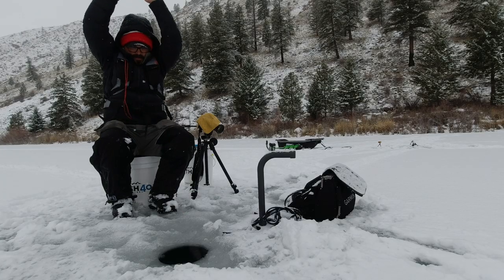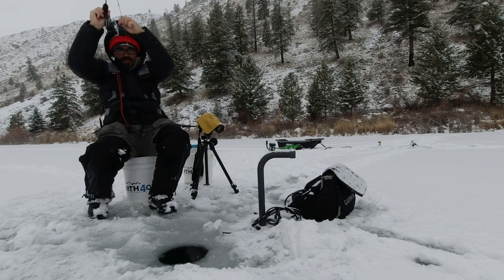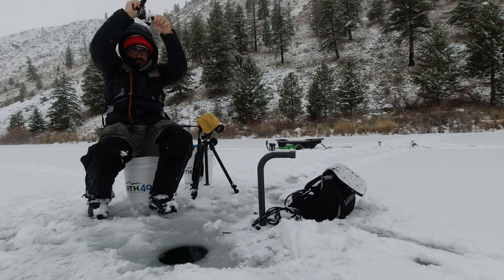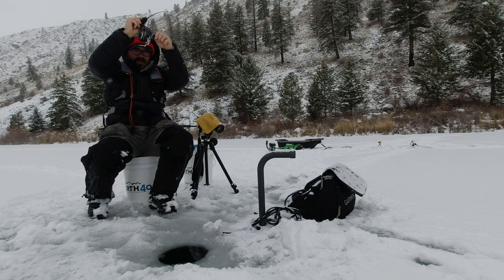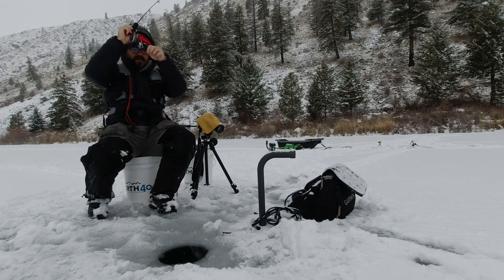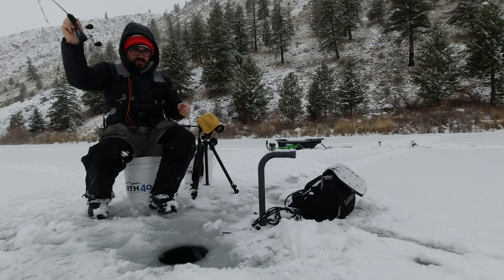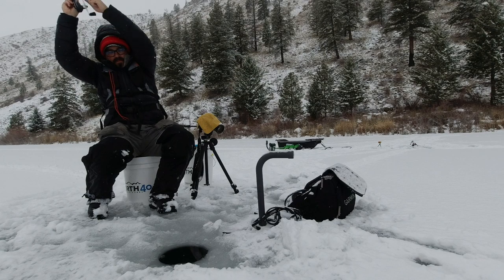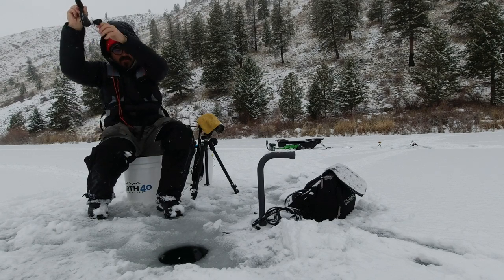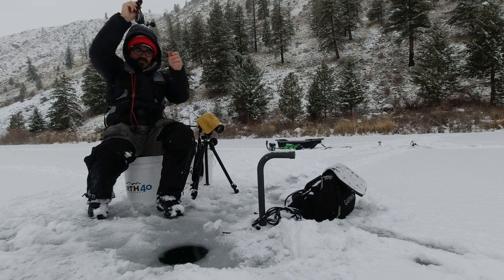Got 'em! I think we can get fish. So one of the things that I like to start with is these match-the-hatch type lures. A lot of times I'll use flies, especially tungsten flies, like scuds and little stonefly patterns.